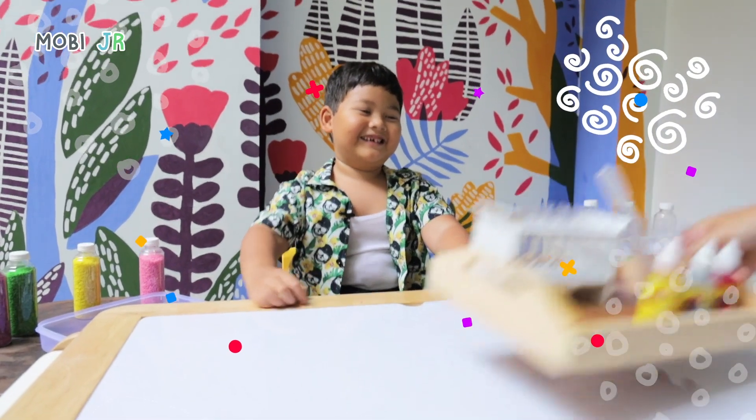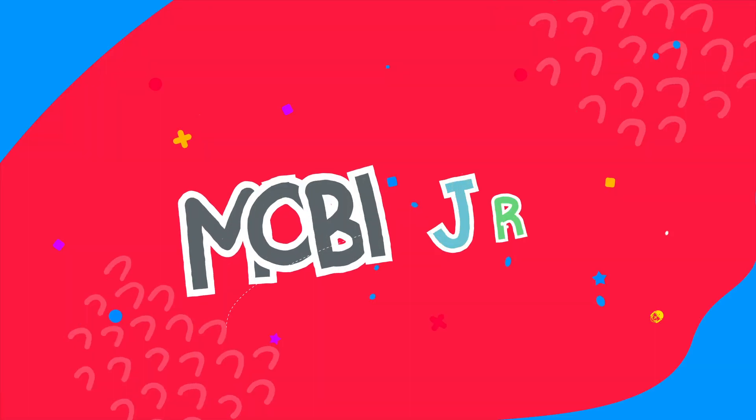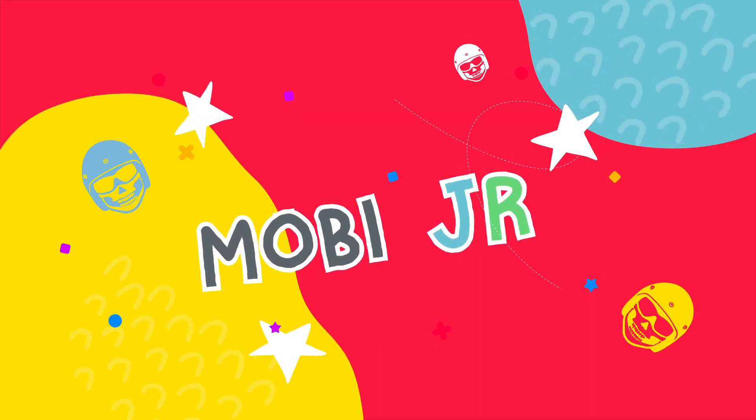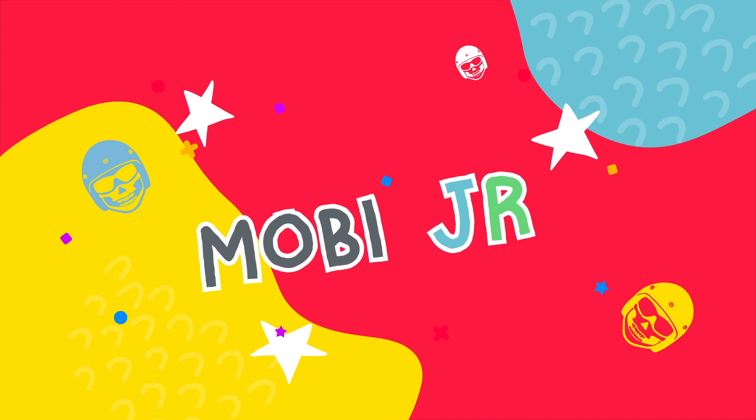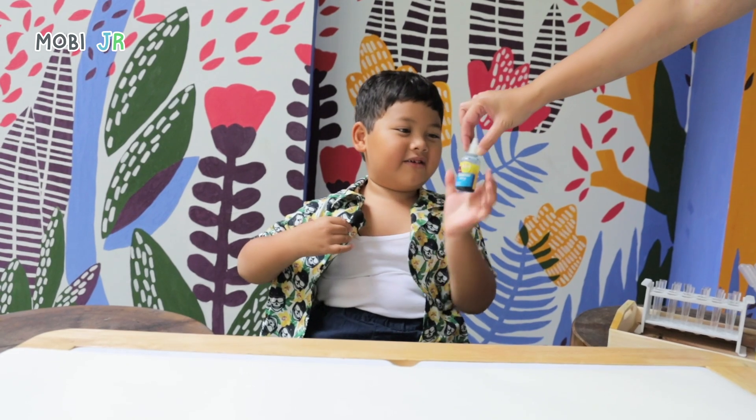But it's only food coloring. I don't want anything to explode at the door. I want to play science experiment. I like playing with it.